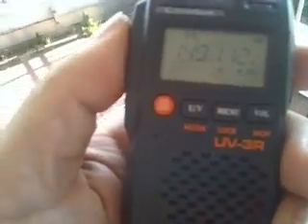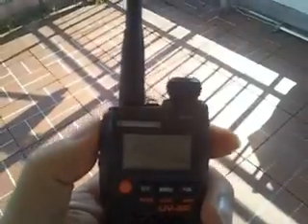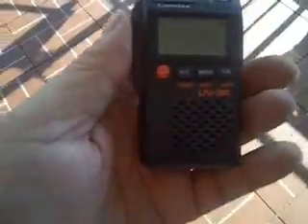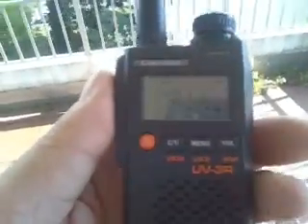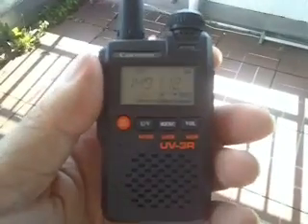Hi guys, a little look at a small little radio. This one is called a Comtex UV-3, but you can buy it in China as a Bidafeng radio, UV-3.